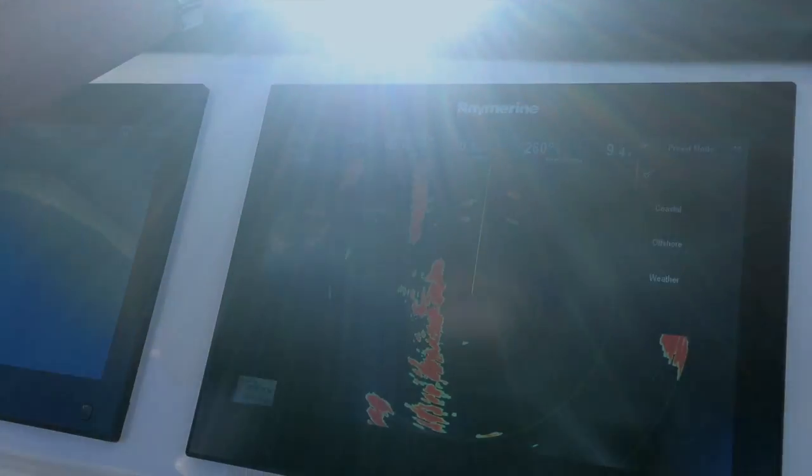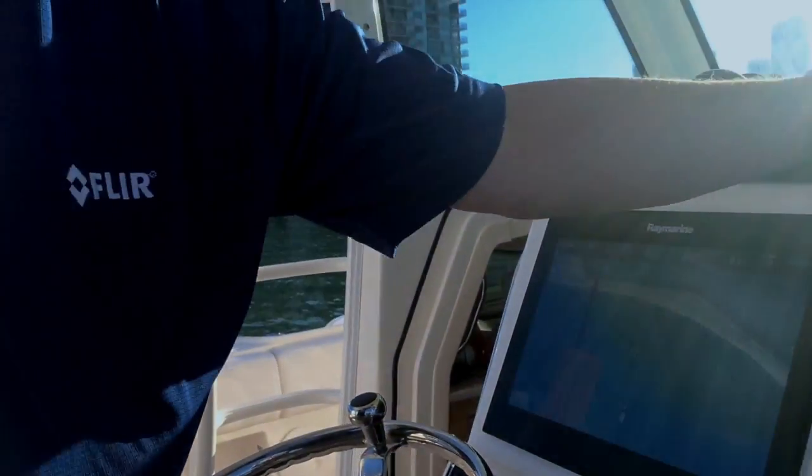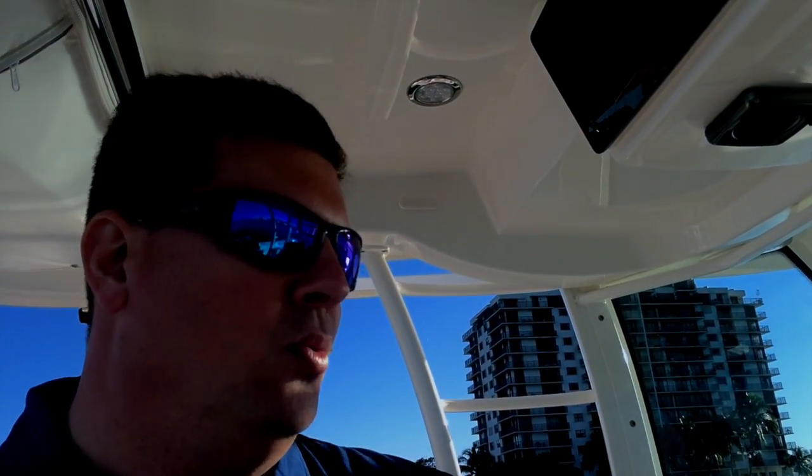When you get out of sight of land, you can switch into offshore mode. Offshore mode maximizes the sensitivity of the system so you can track birds and see things at long distance, but it also increases the sea clutter again, because we're going to expect bigger waves and more wave tops out in blue water.